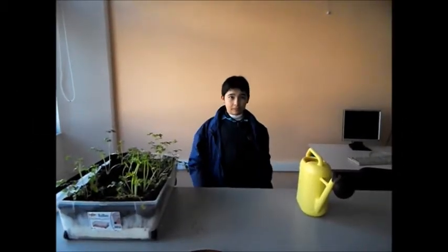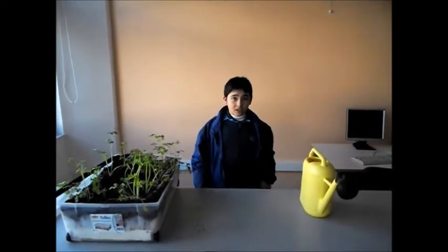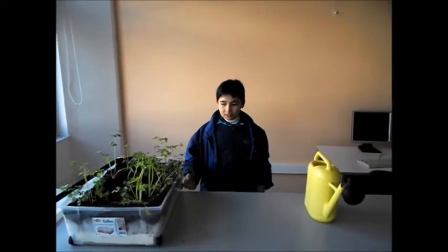Hello, my name is David Nipal-Neese, and I am a student of the Gozo College Middle School, and this is my project on conserving water with plants.